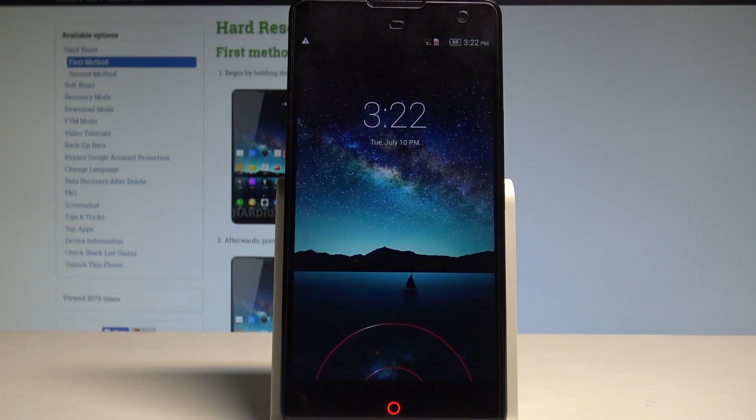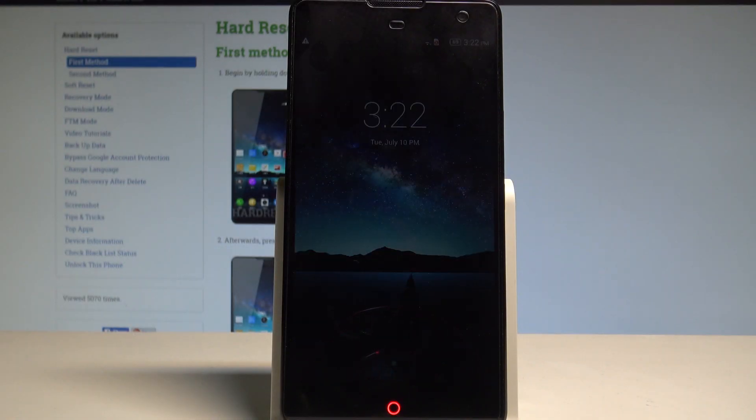Here I have ZTE Nubia Z7 Max, and let me show you how to enter the safe mode on the following device.